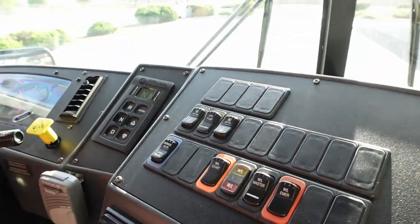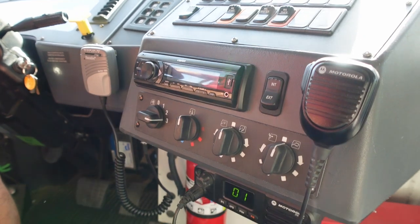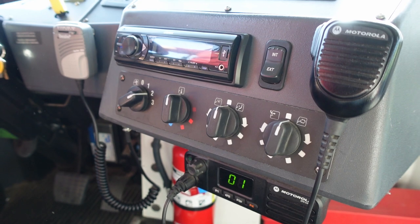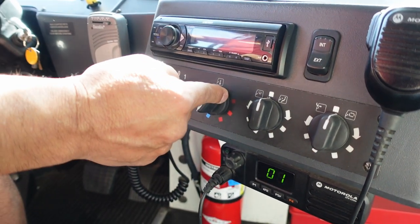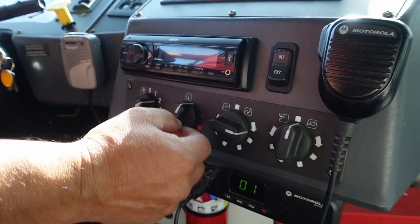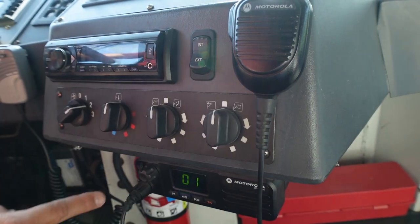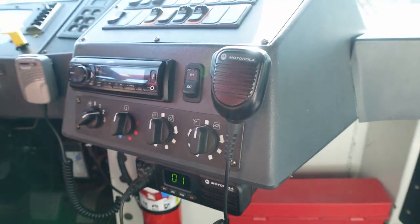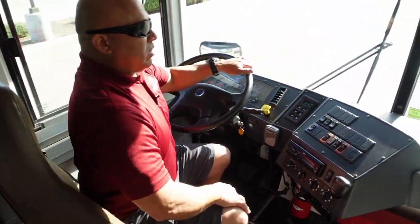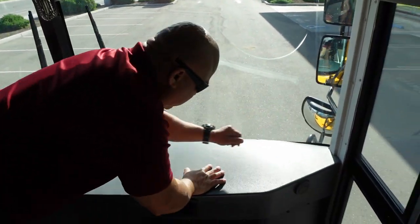I have my AM/FM radio. I have my defroster — it has three levels: high, medium, low, and off. I'm going to leave it on medium so I can check it. I have my temperature control knob: hot and cold. Knob for the driver's defroster and knob for vents inside and outside. I have my two-way radio working properly. Next I'm going to get up and check to make sure my defroster is working properly, that the vents aren't blocked and they are working properly.